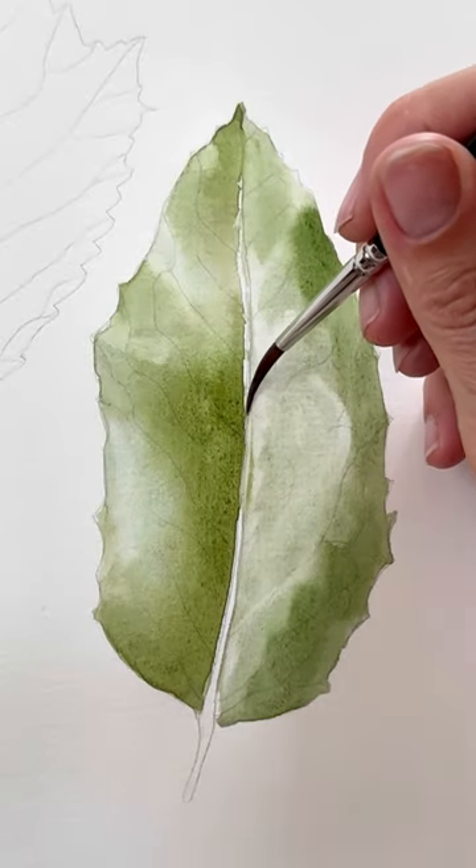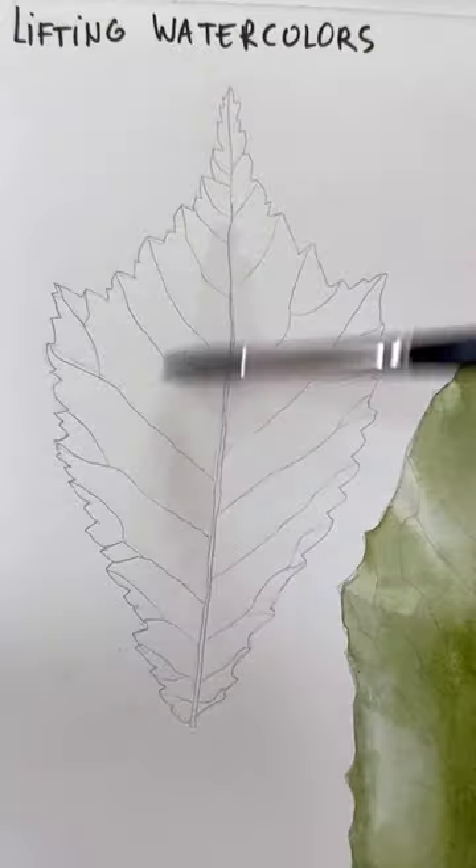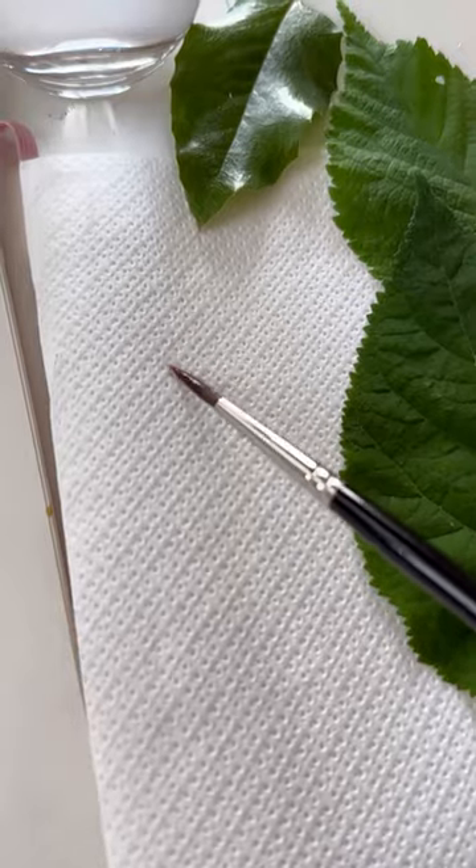Always leave the light area wider than it appears in the reference. Now let's do a different leaf — using a finer tip brush, washing, cleaning, and using a paper towel.